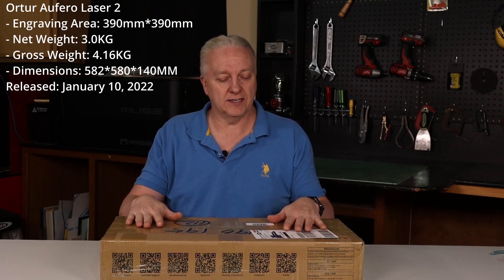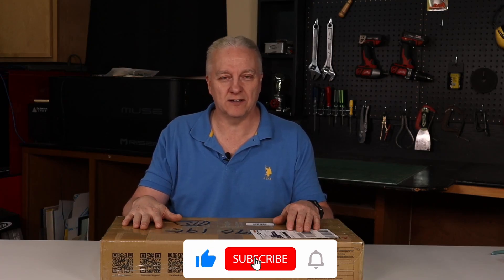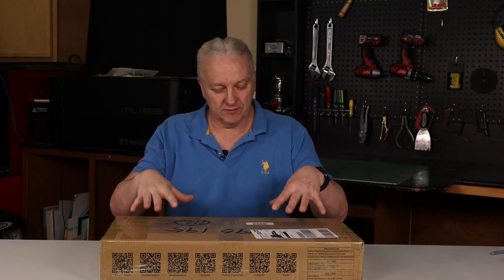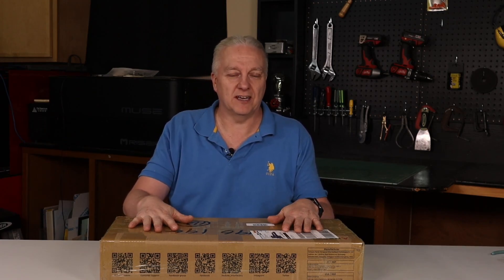How's it going everybody? Steve here, and welcome back to the shop. As I mentioned, this box arrived today. This is a blue diode laser from Artur — brand new, the Ferro Laser 2. It just released yesterday and arrived on my doorstep today, so I'm quite happy. I actually wanted one of these for the shop. Quite a few people on the channel have left comments or sent me emails saying, 'Why don't you cover the entry-level end of the market?' — because not everybody's going to drop six or eight thousand dollars for a laser. So here it is, and what I'm going to do is unbox this, put it together, show you what it can do, and give you my honest opinion at the end on whether you should buy one.